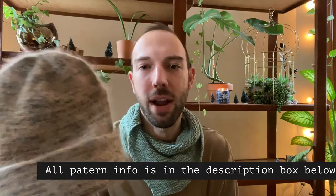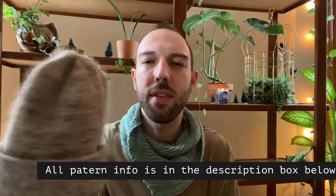My next finished object is also a hat by Petite Knits - I've made three Petite Knits hats this year so far, I'm slightly obsessed. This is the Oslo Hat Mohair Edition by Petite Knits. I was working on it last episode and I finished it - it's beautiful. This is six and seven yarn, both the base and the mohair.